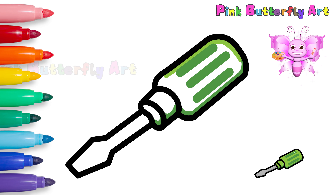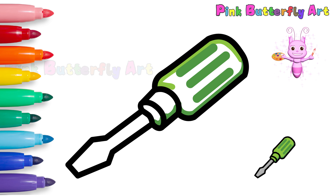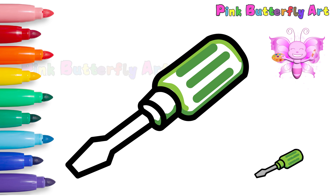The handle of a screwdriver is often made from plastic or rubber, so it's easy to grip!